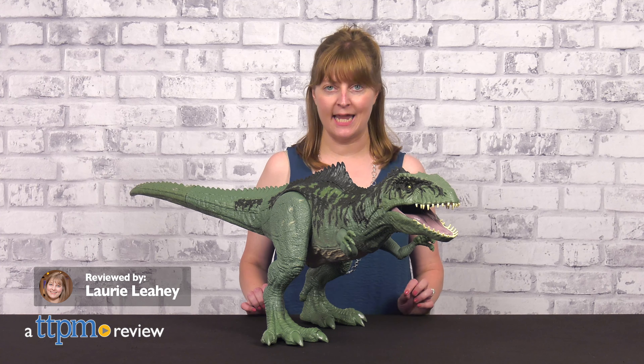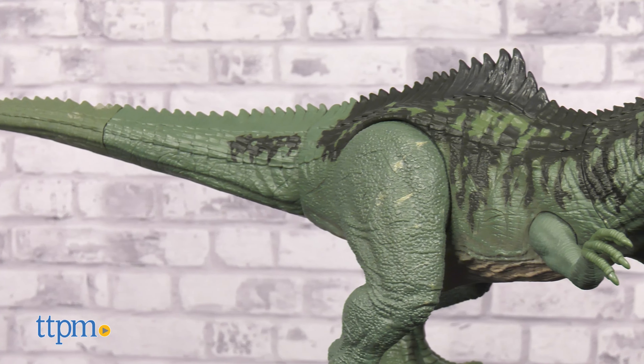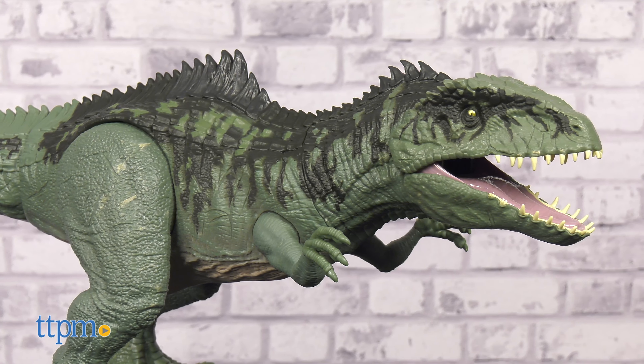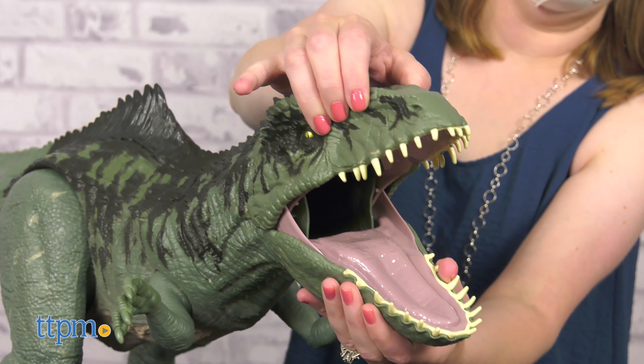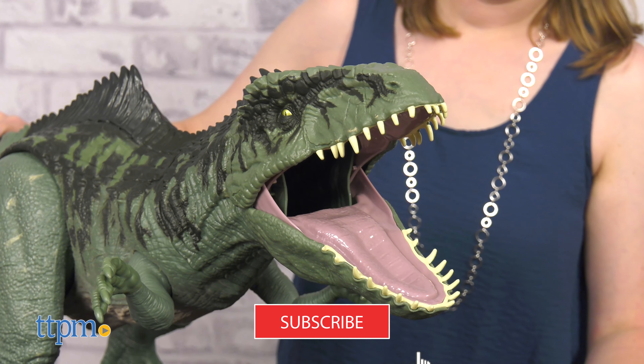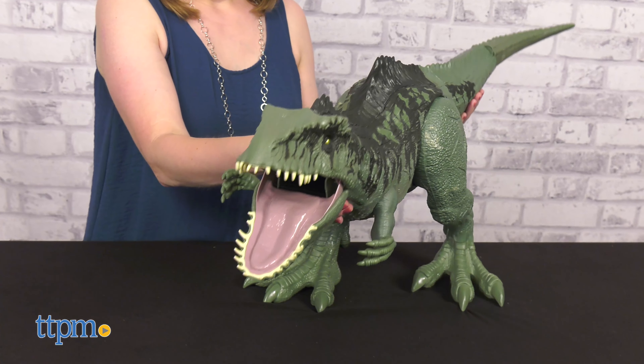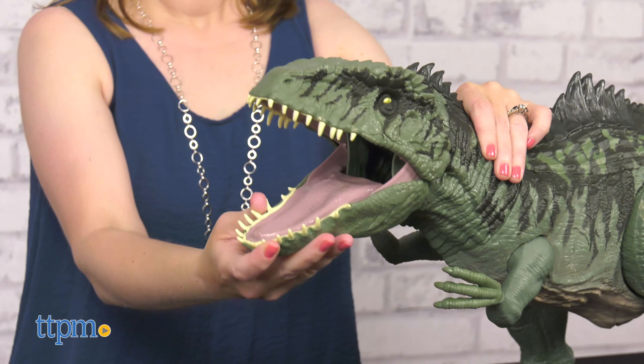As its name suggests, the Giganotosaurus is a gigantic dinosaur as seen in the Jurassic World Dominion movie, and the super colossal Giganotosaurus action figure is also pretty big at more than three feet long. This dinosaur features a marbleized finish and movie-realistic sculpting texture and colors.